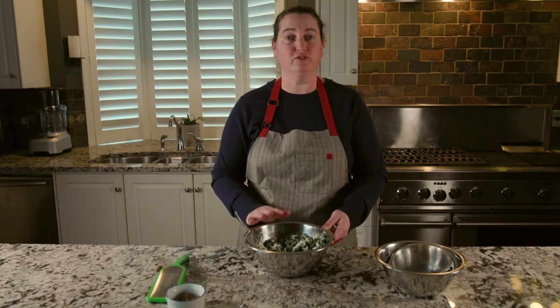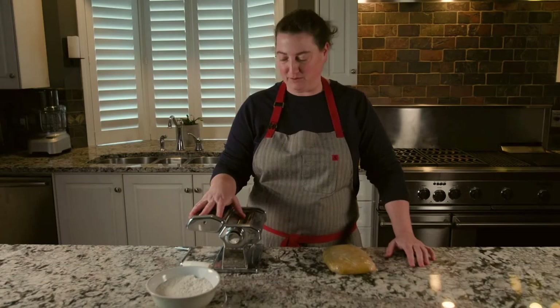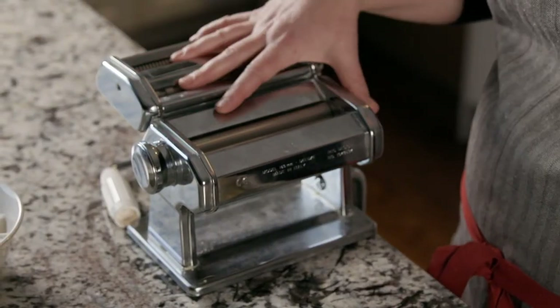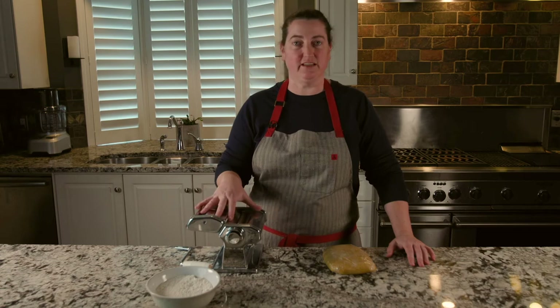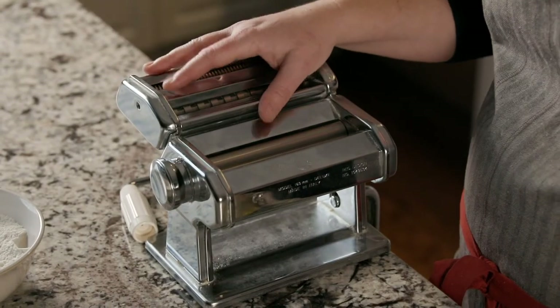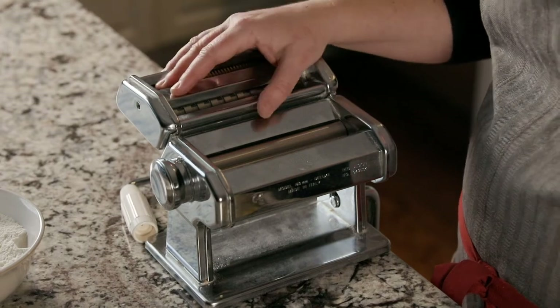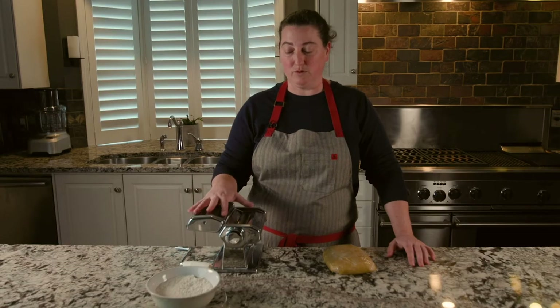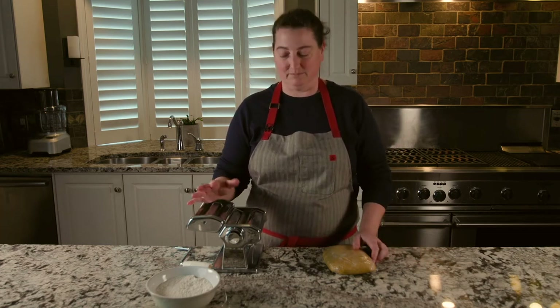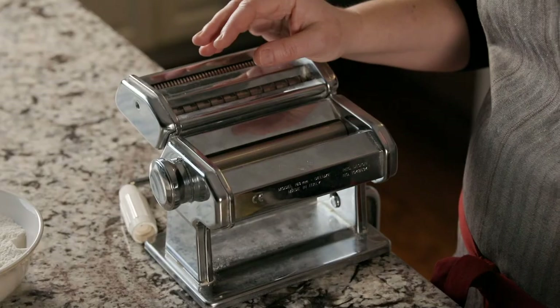I'm just going to take a minute to talk about this piece of equipment right in front of me — it's a very basic pasta roller. You can pick it up at most supermarkets or Italian delis. It's not hard to find and it's not expensive either; I think I spent about 30 dollars on this. It's going to make rolling out pasta much easier, but if you don't have it, don't sweat it. Pretend you're an Italian grandmother, get a wine bottle, and roll it out on the table.